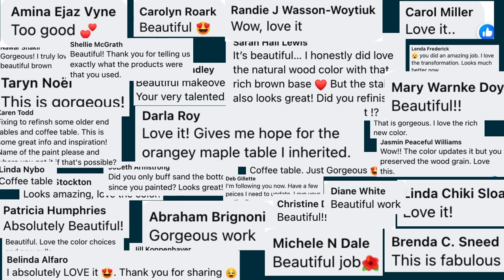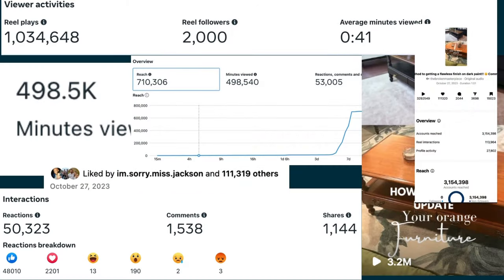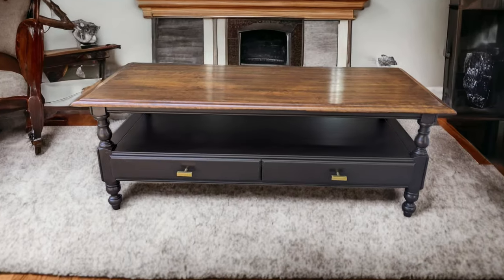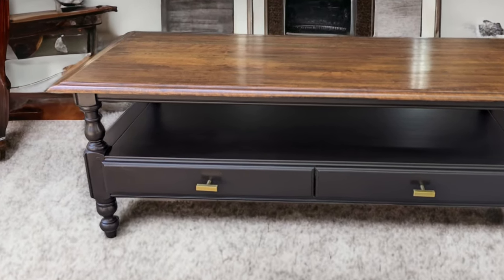It is still steadily climbing towards a million views here on shorts and has over 3.2 million views on my Instagram. Reflecting on this, out of all the restoration that I've done, I think that its appeal lies in its familiarity. Many people had a similar coffee table in their homes while growing up or encountered one elsewhere.